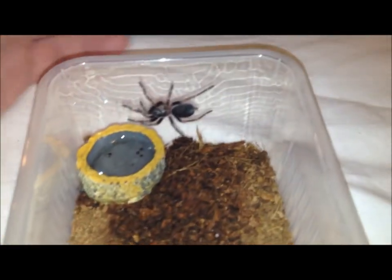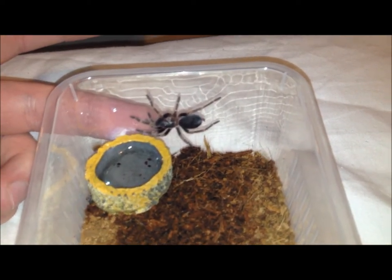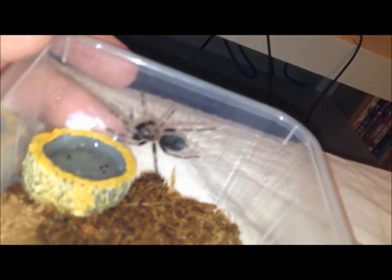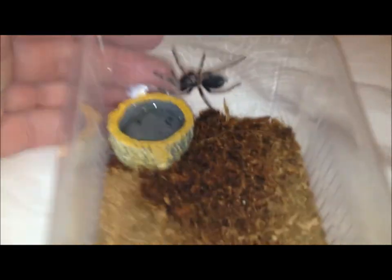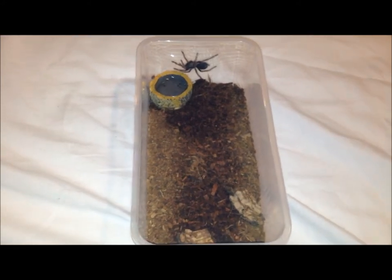iPhone camera's a bit pants when you go close. But as you can see, that's my finger there next to him. He's getting quite big now, and he's got ever so slight colouration. Nothing really colourful yet, but you can tell that he's going to have some nice colours.